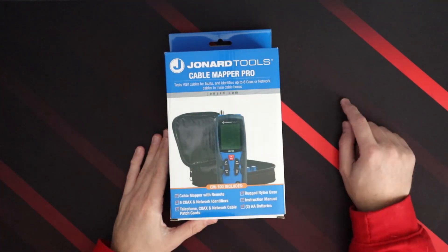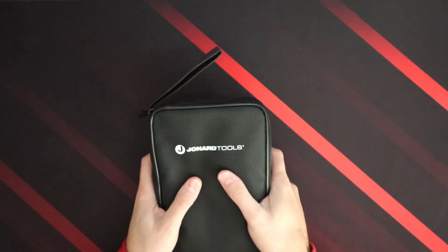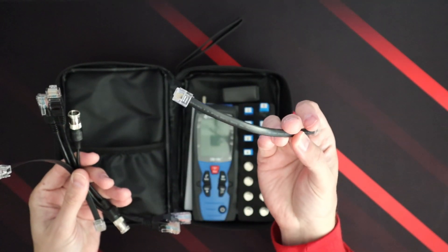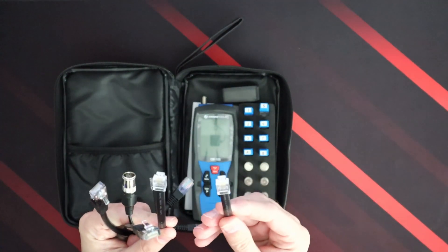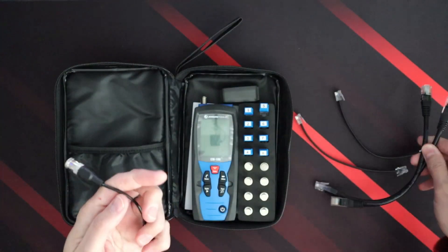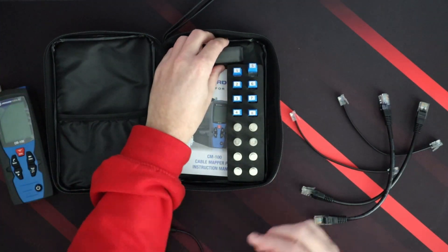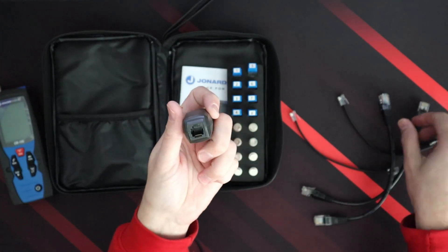I already put the batteries in the tool to make sure it worked. It comes with a really nice case — good feeling to it. Inside we have a bunch of cables: two RJ-11 cables, two RJ-45 cables, and a little mini coax adapter cable. The unit itself we'll go over in a second. So we have a tool to test RJ-45 and RJ-11 — let's see if these plug in here. Yep.